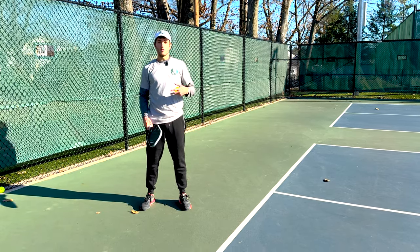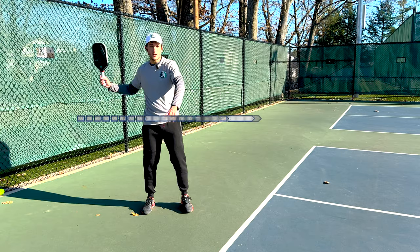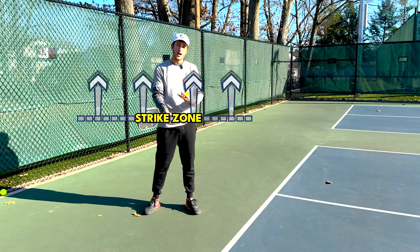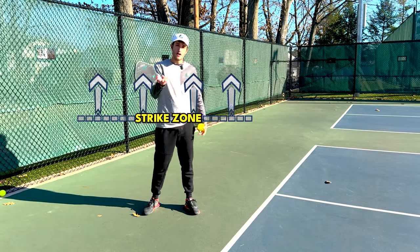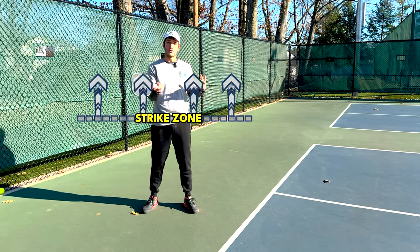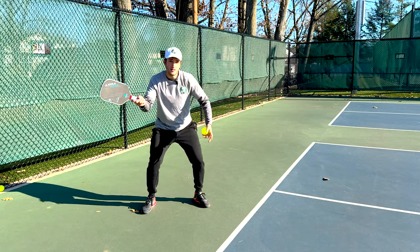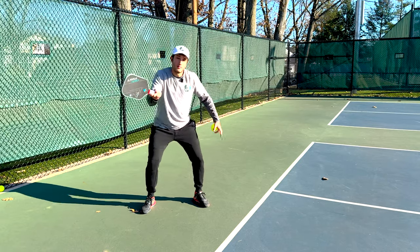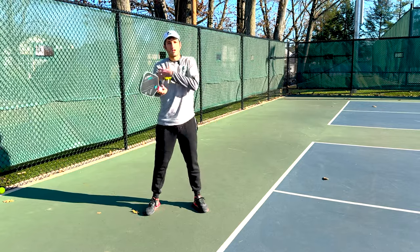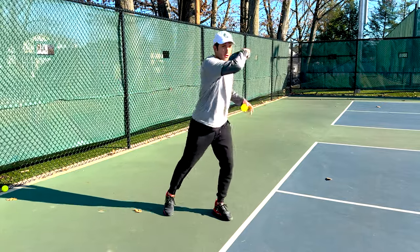The ball bouncing up higher is good because it's going to come above my opponent's strike zone. The most comfortable spot to hit the ball is right at waist level — that's the strike zone. If I can get my opponent to hit the ball higher than that, it's going to be less comfortable and outside the strike zone, which means they're going to hit a weaker return. They can't bend their knees when hitting high, so they can't get as much force or a strong base behind the ball — they're just swinging with their arm instead of stepping in and using a low base to push through.